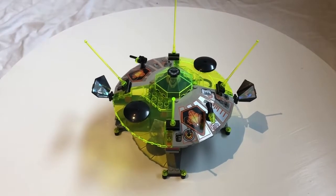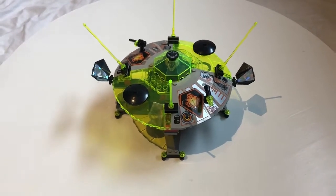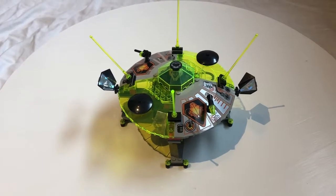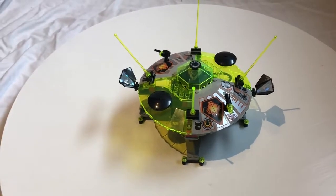Hi, this is the TeenageBrickster here with another Lego set review. Today I will be looking at 6900, the Cyber Saucer. This is from the UFO sub-theme. It was released in 1997. It cost $22 and contained 114 pieces.